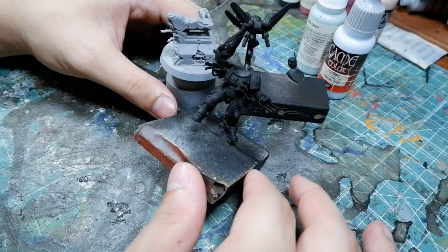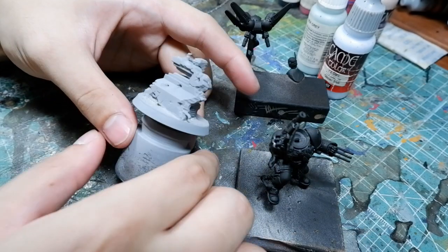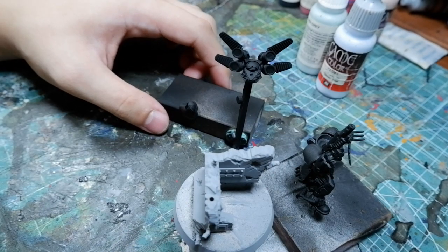Before we moved on to priming, you can see I sub-assembled this guy accordingly. And to save using different colors of primer and also save painting steps, I've primed Kai Von Schreich — I don't even know how to read this guy's name — in black, and the rest in gray.